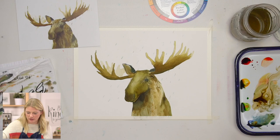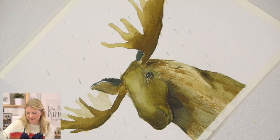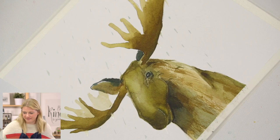The other thing I'm going to do to add to this rainy wet effect is rinse my brush and use just water — I'm actually going to smear some of the color that we laid down around the antler, around the body. Just to give that feel of wetness and blurriness.